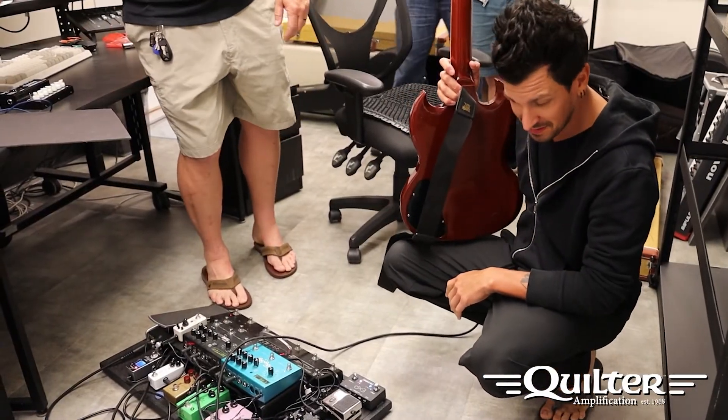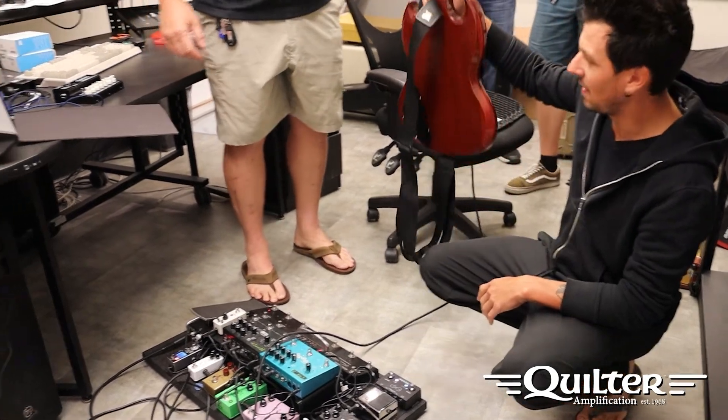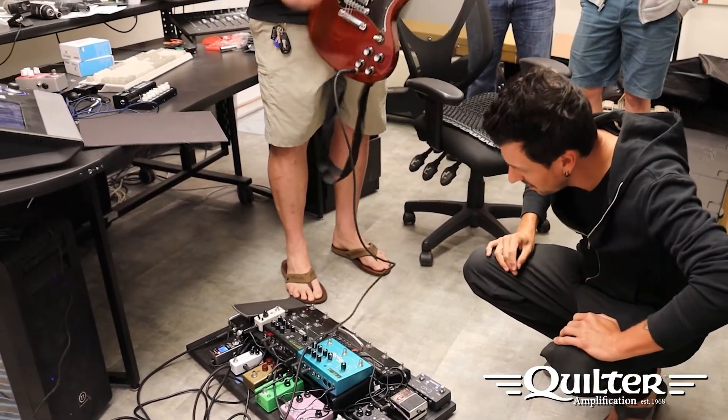Super cool, really cool, man. A lot of cool stuff. Thanks for the tour. Thank you guys for coming, appreciate it.